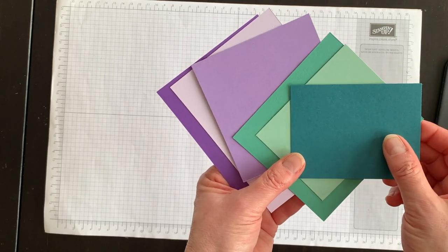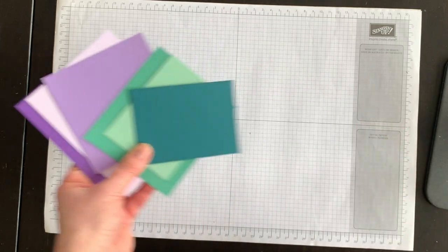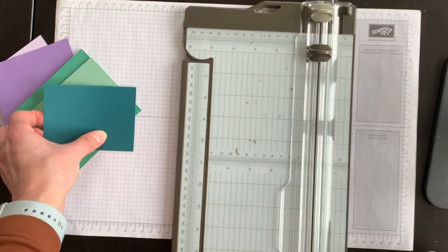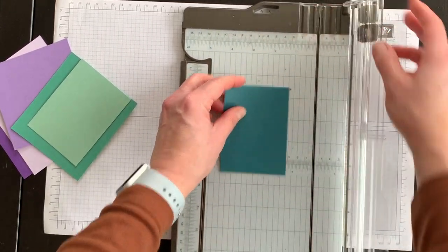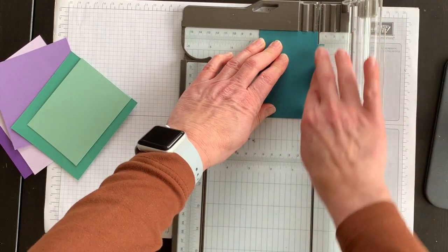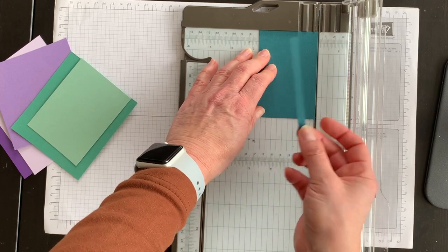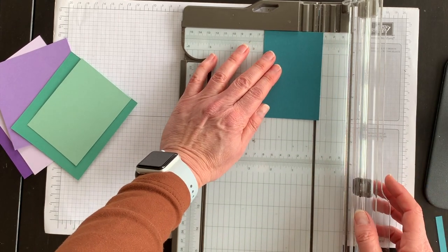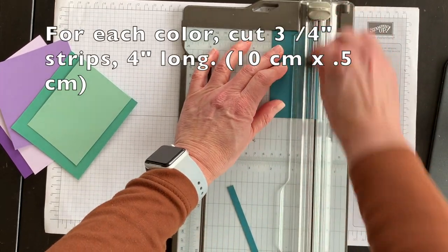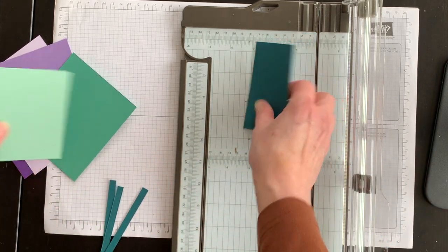Regardless of which two color families you decide to use, if you're going to try this technique at home, you want to make sure that each piece of leftover cardstock is at least four inches long. Then, similarly to last week, you're going to bring in your paper cutter and cut some strips — but different from last week, with each color you want to cut three quarter-inch strips.